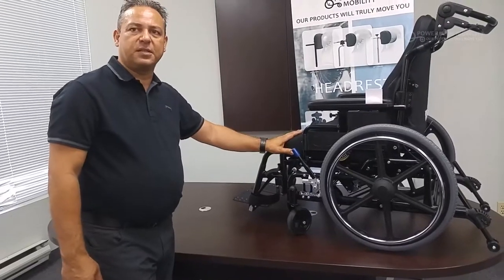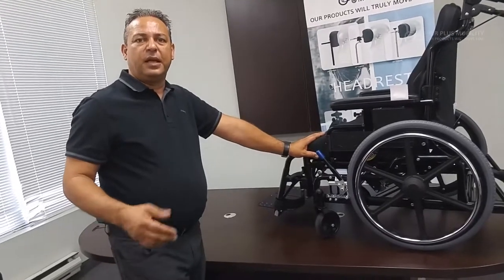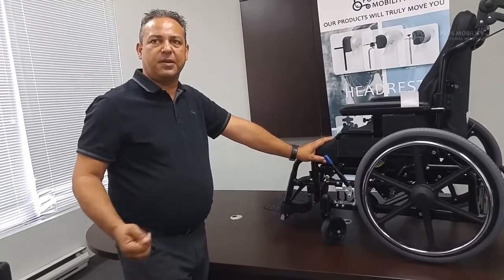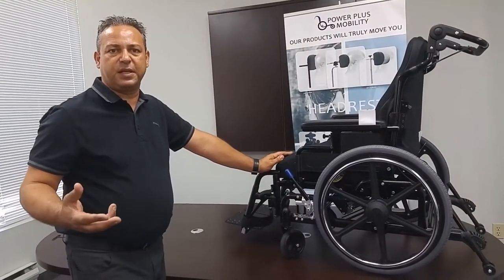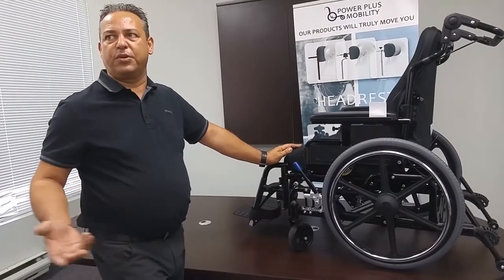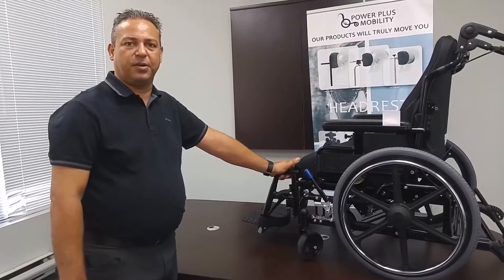As for sizes, the chair comes in 14 to 18 inches as a standard in both width and depth, and can go anywhere from 14 to 26 inches in depth and 14 to 32 inches in width. Those are some of the key things we can do — and here you have the Extreme.